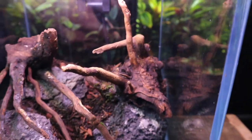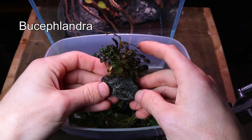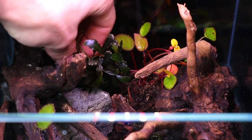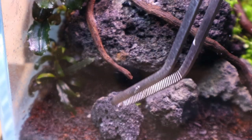With the hardscape finished I then went on to bring the tank to life with plants. I used a range of different terrarium and aquarium plants to achieve a natural looking terrarium. Some of the leaves on the plants did have some deficiencies but this was due to their previous setup and wouldn't be a problem.